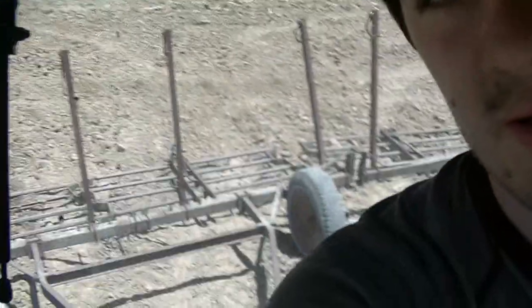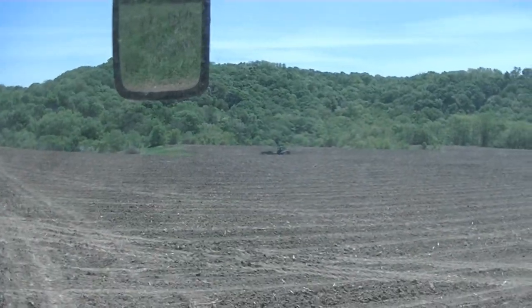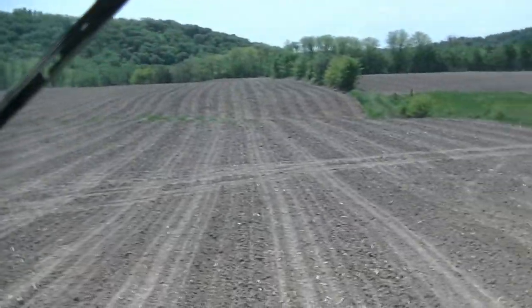Yesterday you guys saw the video of us with a seed drill drilling down this alfalfa and oats out here. This is the exact same field. All we're doing now is I have the harrow in the back of this tractor — see back there? — and Travis is still drilling. It's the same day, I just had to wait for him to get far enough along that I could start harrowing.